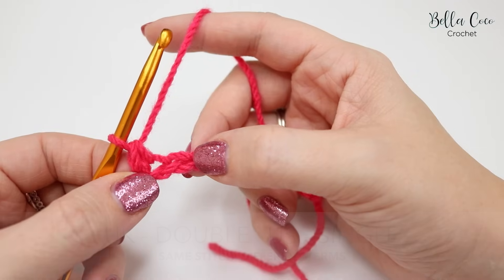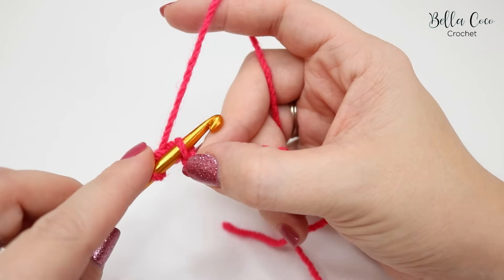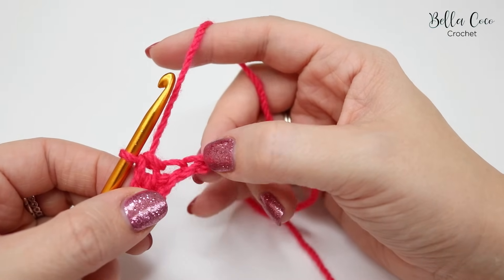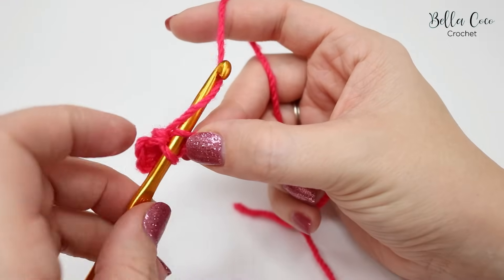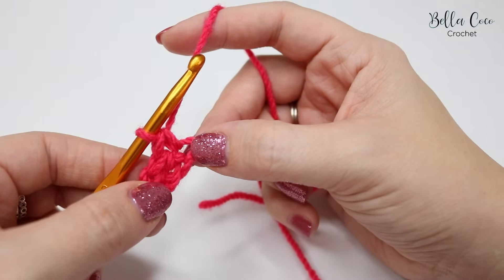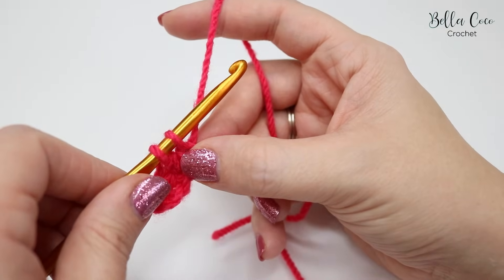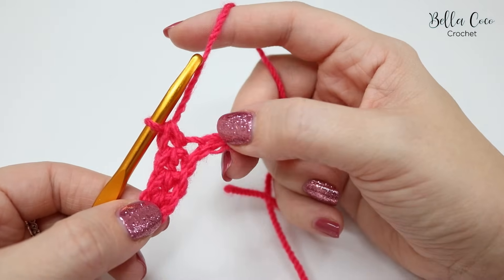Move your finger over and insert your hook into the next chain, yarn over, pull through — you'll have two loops on the hook — yarn over, pull through both loops on the hook. That is our second stitch. Move your finger along, insert your hook into that chain, yarn over, pull through, yarn over, pull through both loops — that's our third stitch. Move over once more, insert your hook, yarn over, pull through, yarn over, pull through both loops. We now have four stitches.